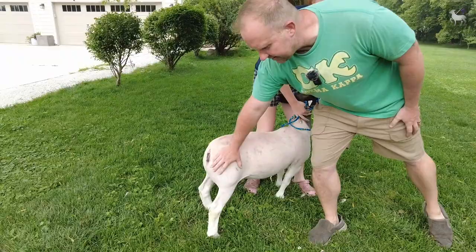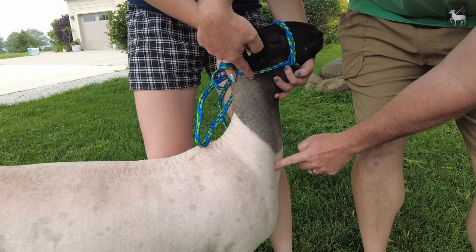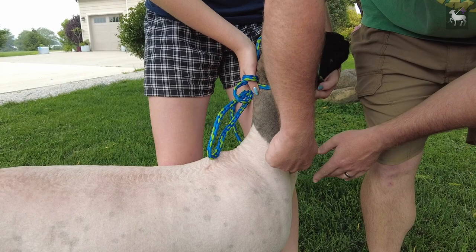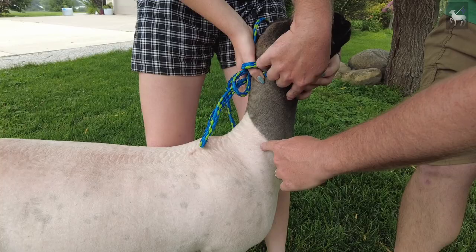First, let's talk about giving shots. A lot of people think you need to give shots in the rump, but the actual preferred area for IM shots is right up in the neck. If you find the ear and find the crease here, and find the jugular notch right here, it forms a triangle. The best place to give your IM shots is right in the middle of that triangle, using a short three-quarter inch needle.